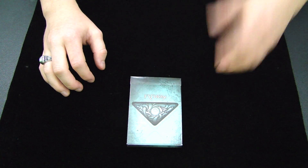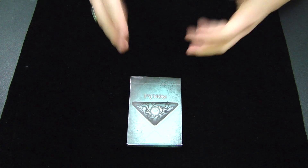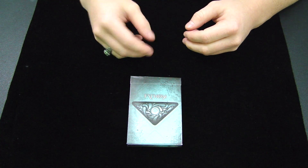Hey guys, it's Savannah here again, back with another deck reveal and review. This deck right here is the Fathom deck from Illusionist.com, so let's get right on in to the review.